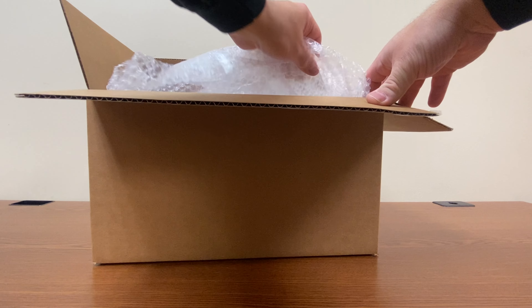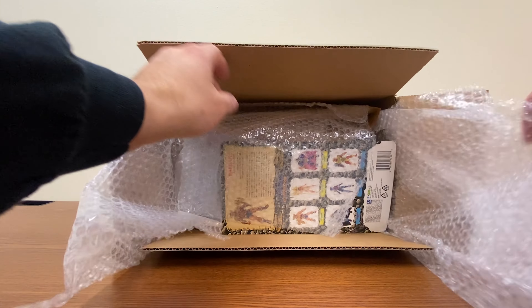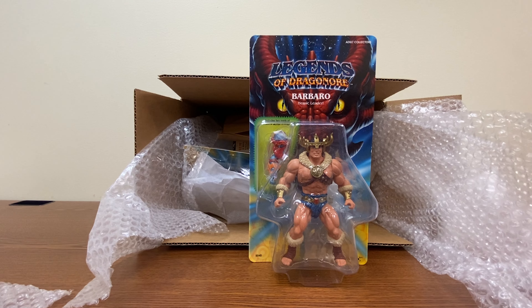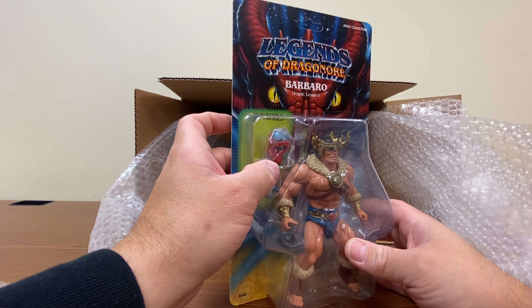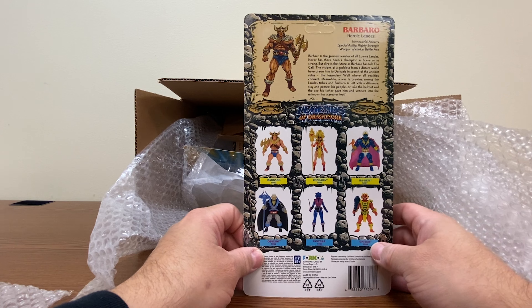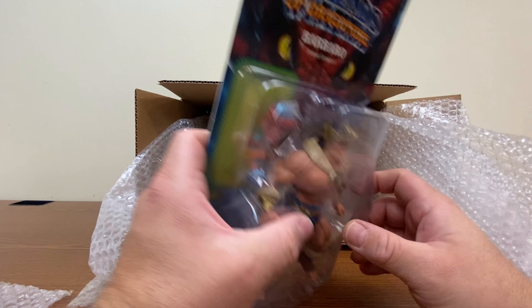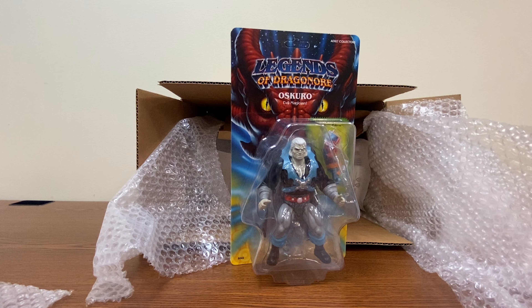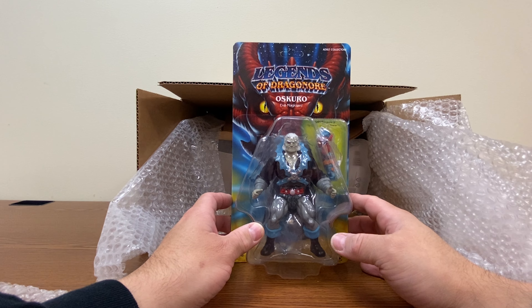They did a really good job packing these. First up we have Barbaro the Heroic Leader. These figures come with a piece of divine armor. I'll go into more detail as I cover each individual character, but for now let's just keep opening them up. Next we have Asukuro, Evil Magician — I believe he is supposed to be the main bad guy of this series.